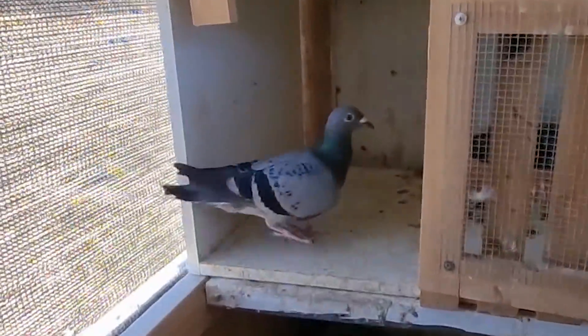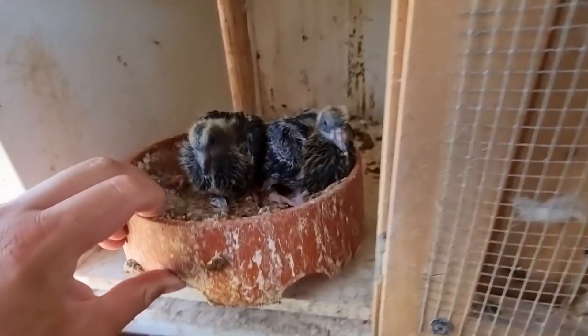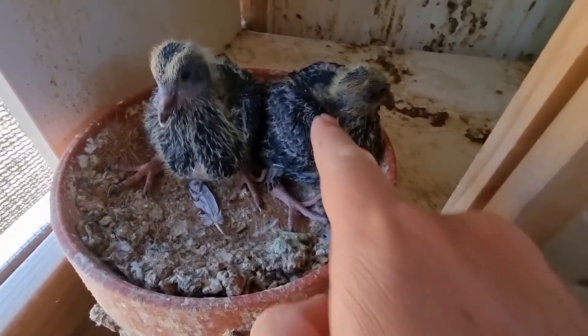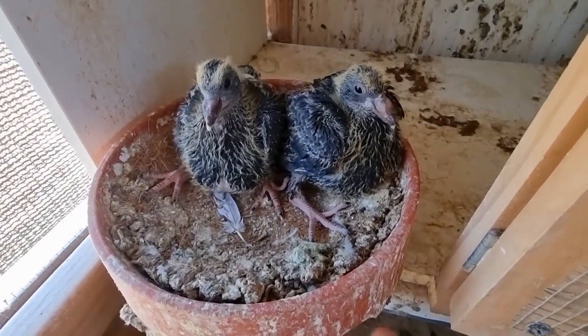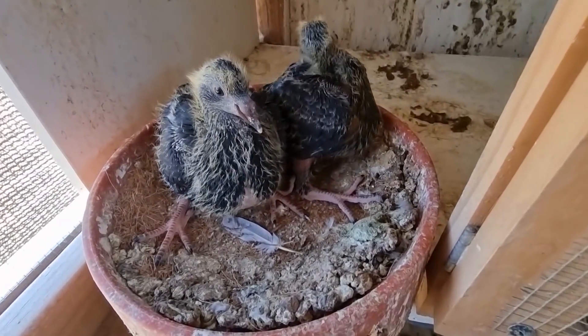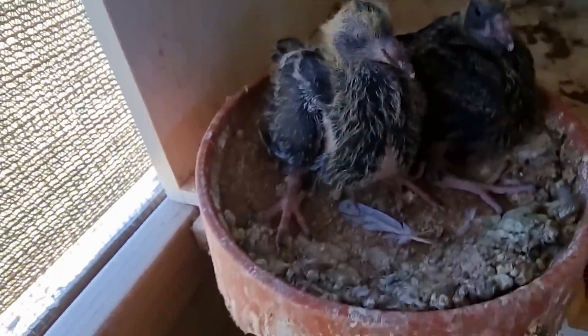Finally, we've bred the tiger grizzle that we want. Let me show you these guys. We have finally bred one after all this time — we might have two. Here it is, it's a black tiger grizzle. This is exactly what we wanted. Before, we bred one that was very white in the first round, which turned out to be a blue grizzle — not what we want. Now we have a black tiger grizzle, and this one here is most likely going to be completely black.